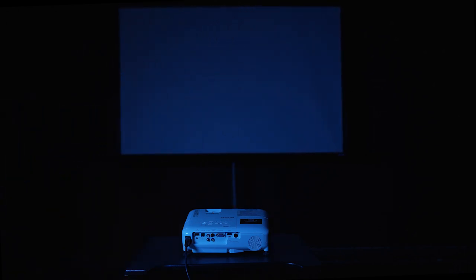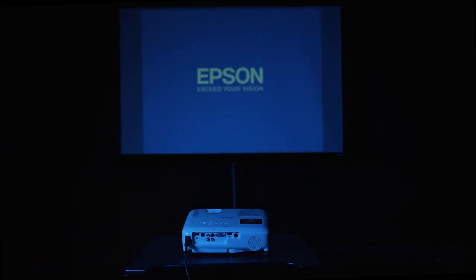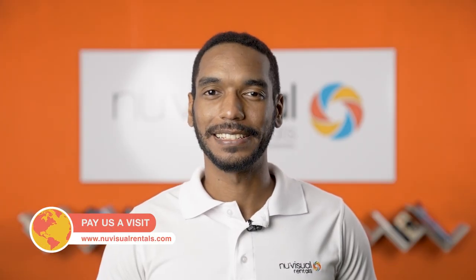Don't have a big plane surface to project on? No worries. Either of these projectors can be paired with the 70x70 inch DA light screen at our discounted bundle price. Rent either of these projectors for a grand display at your next event, meeting, or gathering today at www.newvidualrentals.com.